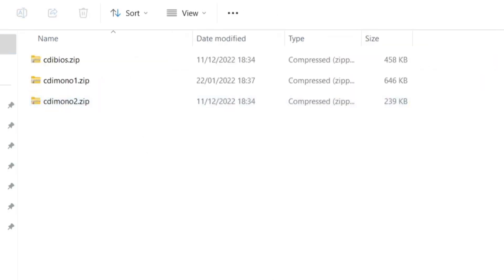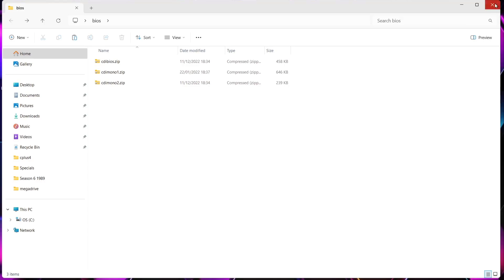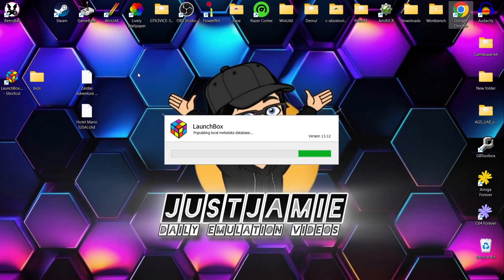There are a number of those systems. Next up we're going to actually open up LaunchBox. Whilst LaunchBox is just preparing itself, I've got a couple of games just here.